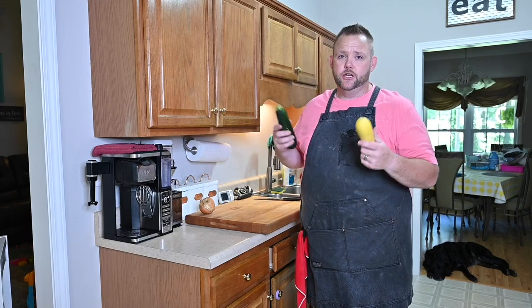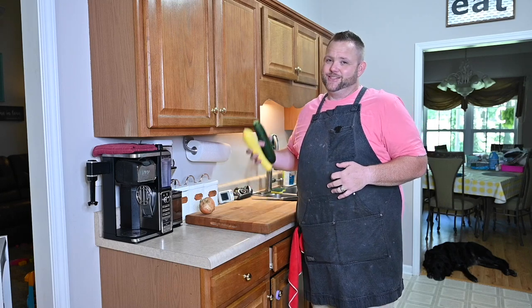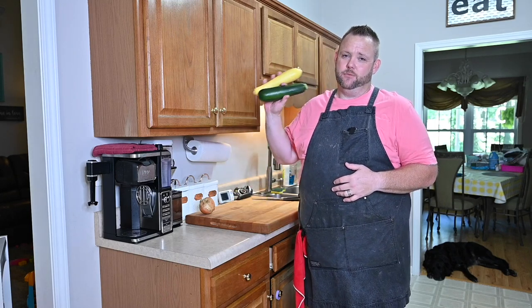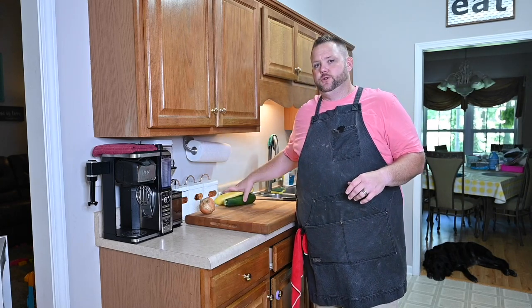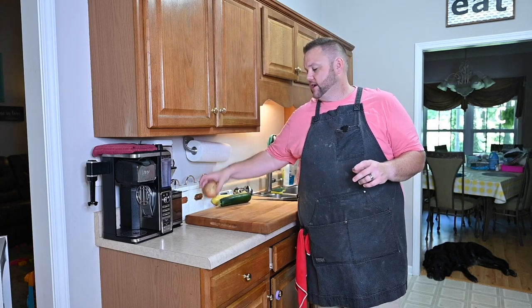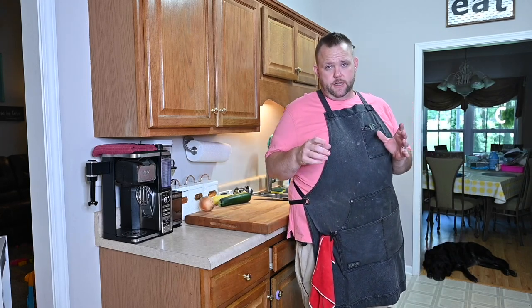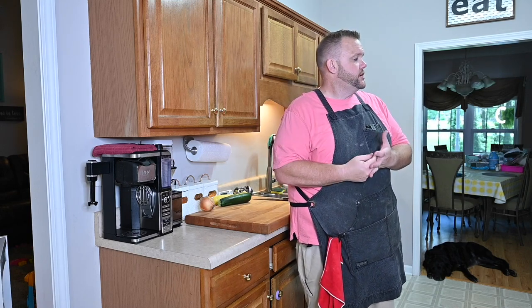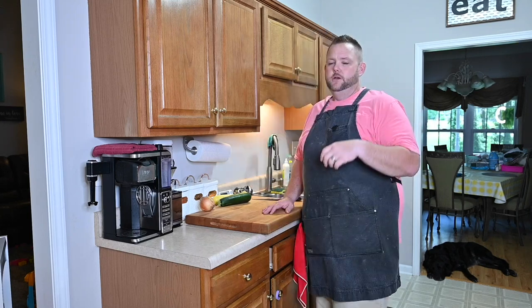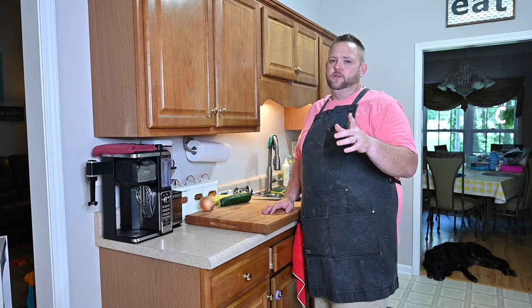It's a pretty easy recipe. You just need some squash — got tons of squash from the garden. I also went to the farmers market yesterday and picked these up: squash and zucchini. We're gonna slice those, and we've got a yellow onion for the sauce. The sauce is the boss — it's got heavy whipping cream, Parmesan cheese, butter, garlic powder, onion powder, and that's about it.